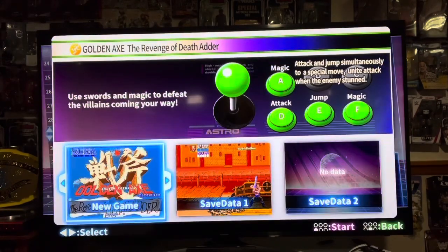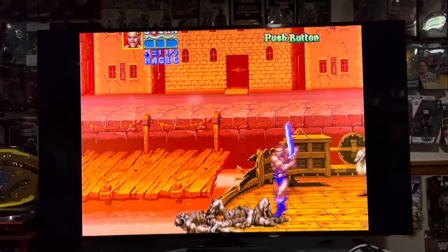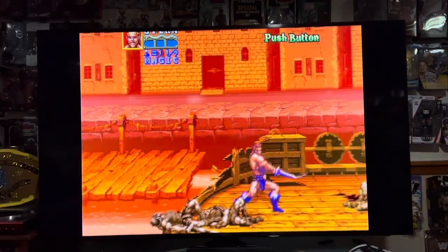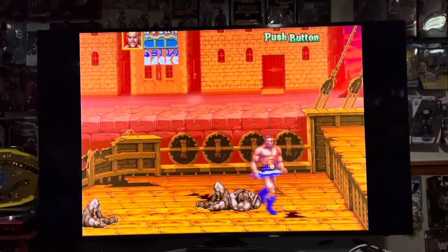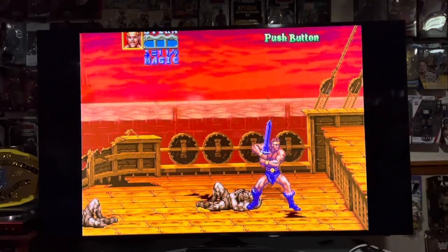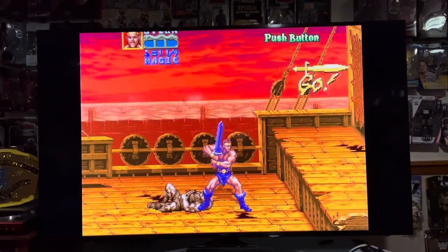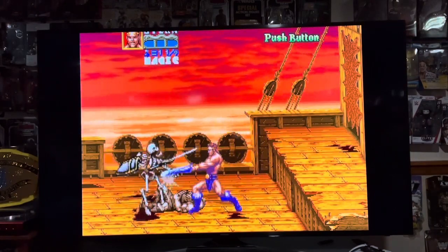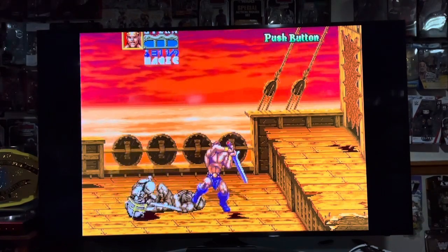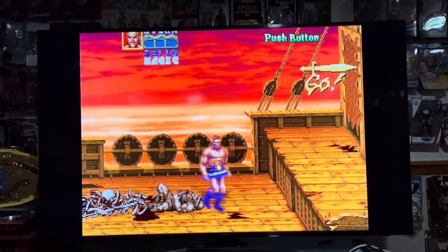Now let's check out Revenge of Death Adder. I'm going to continue a game that I've been playing. What's cool about this game is it's never been released on a home console, except most recently on an Arcade1Up. This is actually only the second time it's been released at home — it was always only in the arcades. So this is a big reason why I wanted this little unit, in order to play this game.